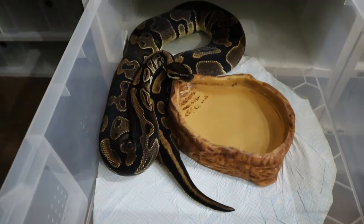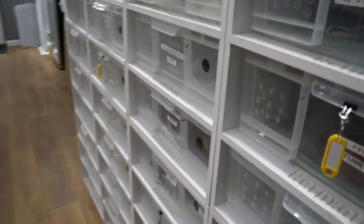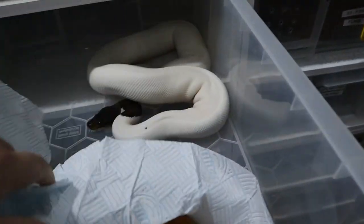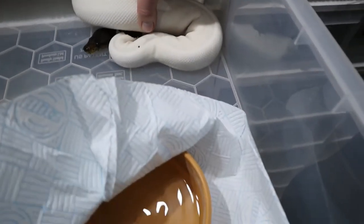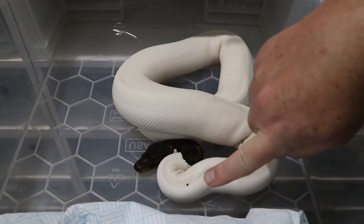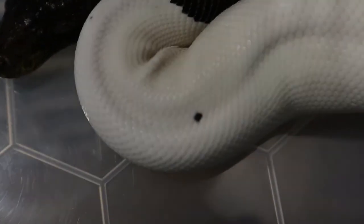The Cinnamon Pied male has been our star for this year - he's made a lot of babies for us. We think he might actually be Pastel because we've got babies that look very pastel-ish and he's got a very dark head. He's got a beautiful pattern, lovely animal, and keeps getting new black spots around him.